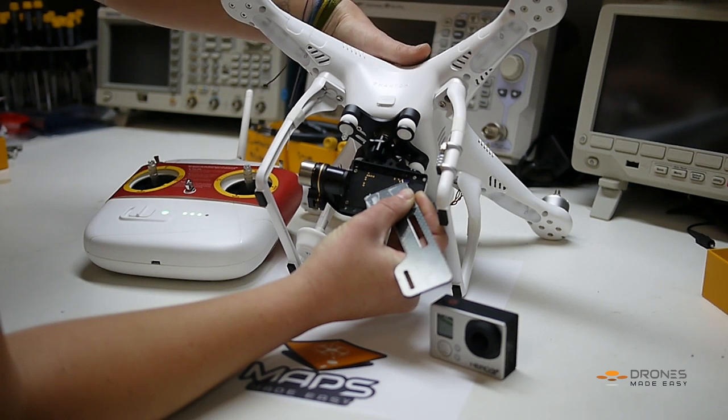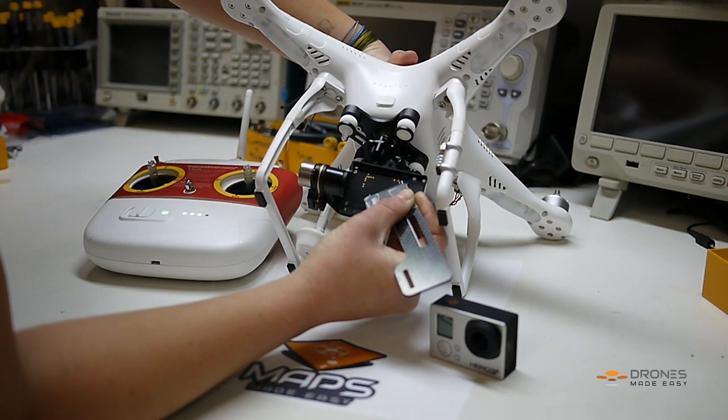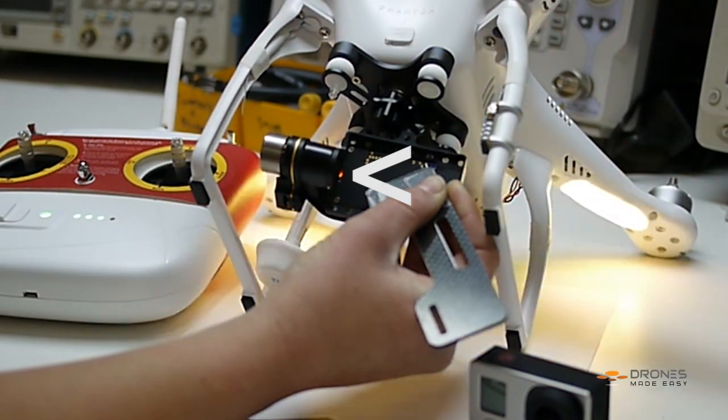Once you have both wires securely on both pads you'll want to power cycle your Phantom. You're going to want to pay close attention to the indicator lights. You'll see that it goes from red to amber to red.